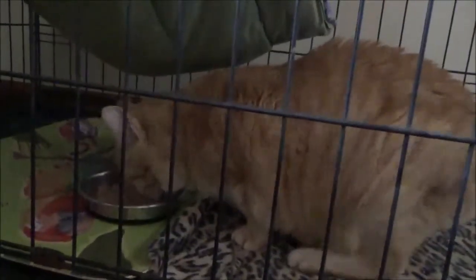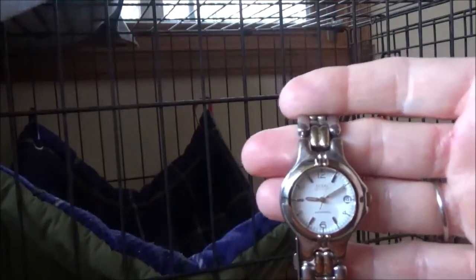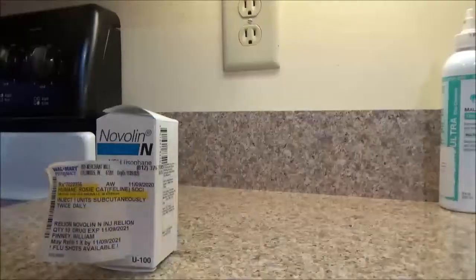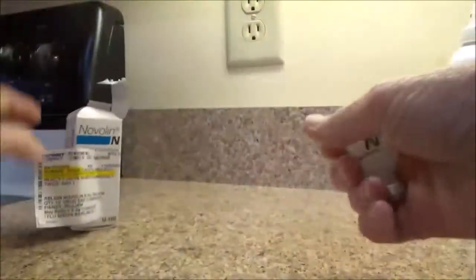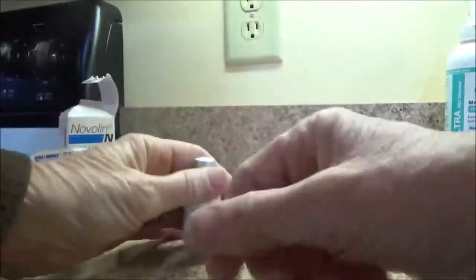After she gets her food, you need to be sure you check the time so that you can come back in 15 minutes. While we're waiting for that 15 minutes, you can get the insulin ready. Just open it up and slowly mix it, and then we'll draw it up in a syringe.